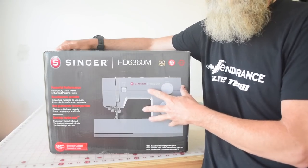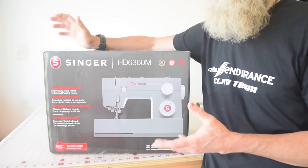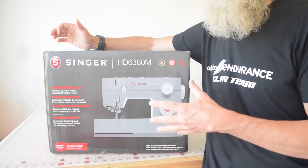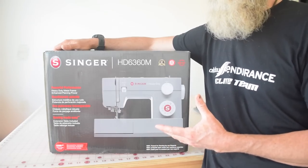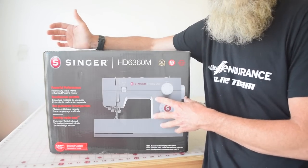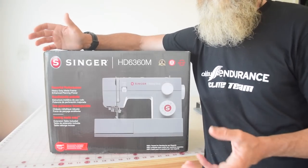The speed of this machine is listed as 1100 stitches per minute. I use an industrial sewing machine that can go 3000 or more stitches per minute. So 1100 stitches per minute is pretty respectable for a domestic machine. I've also seen places on their website where it says this machine is 50% faster, but it never says 50% faster than what. That's kind of an empty comparison if you don't tell me what it's 50% faster than.